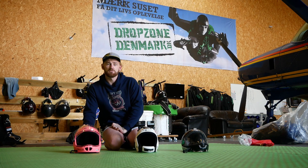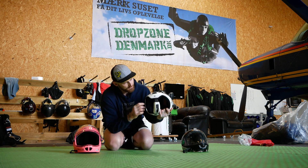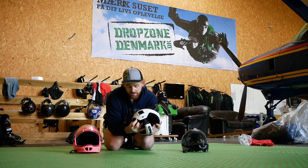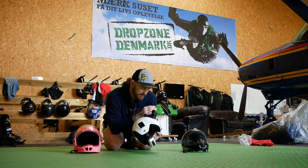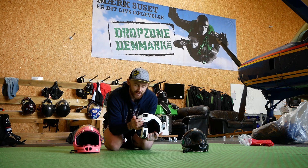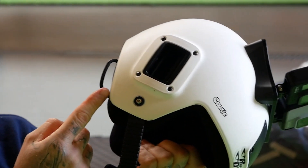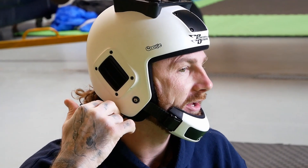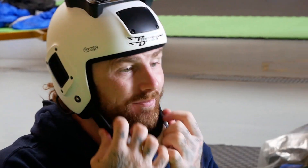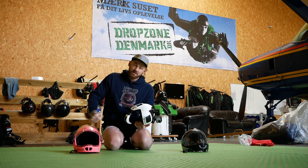On the G4, unfortunately, we don't have a cutaway system. On the Fuel, you have a cutaway system just here. The benefit of this is if your cameras get tangled up in a line or anything like that in free fall, you can pull this little handle. It'll disconnect the chin cup and the helmet will come off. So you'll lose your helmet, but it's going to make sure that you don't get in any further danger.